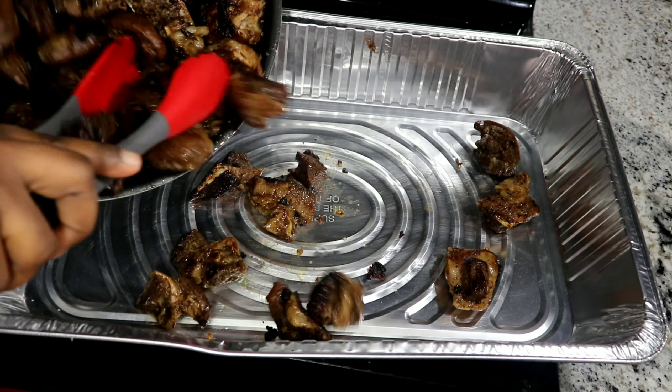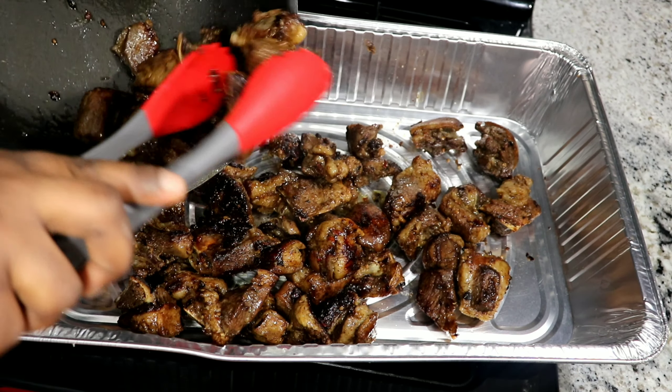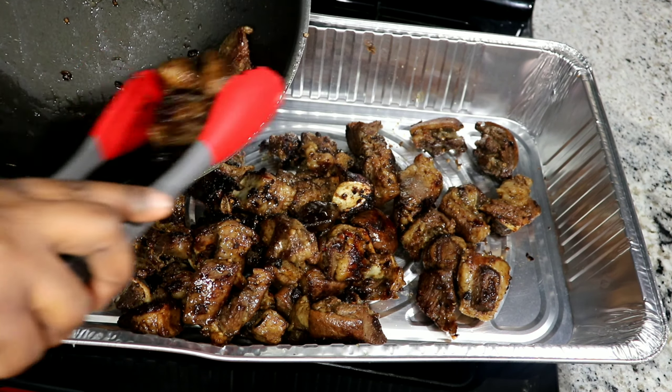Once I've done this for 20 minutes, I pour it into a pan and bake for 40 minutes at 350 degrees Fahrenheit.